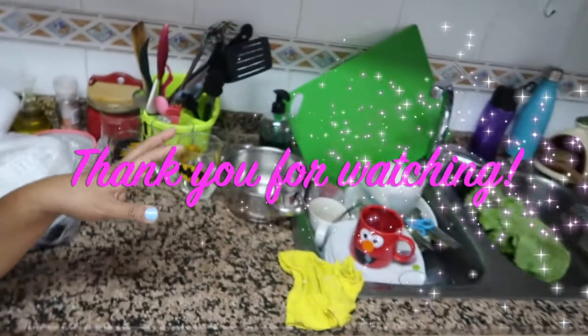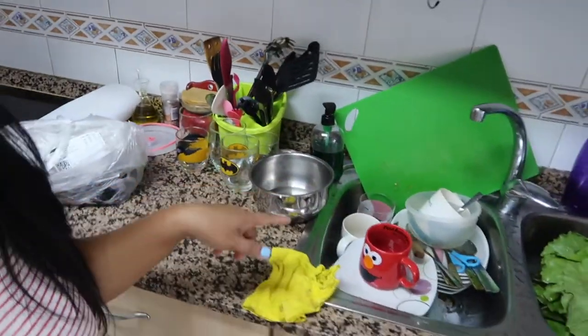So that's what we are going to have for lunch. After breakfast I didn't arrange the kitchen, so we have so many things here in the sink. We're going to do that, but first I have to start cooking, and then while cooking I will clean up.